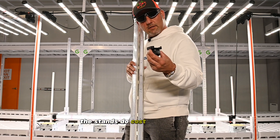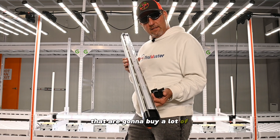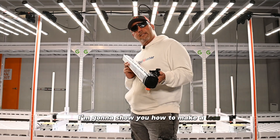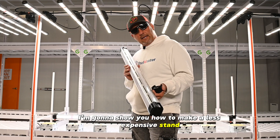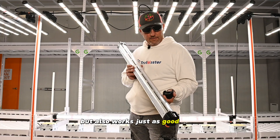The stands do cost a little bit of money — I think they're about 20 bucks a piece. So for those guys that are going to buy a lot of these, I'm going to show you how to make a less expensive stand that works just as good. Doesn't look as pretty, but it works just as good. Stay tuned.